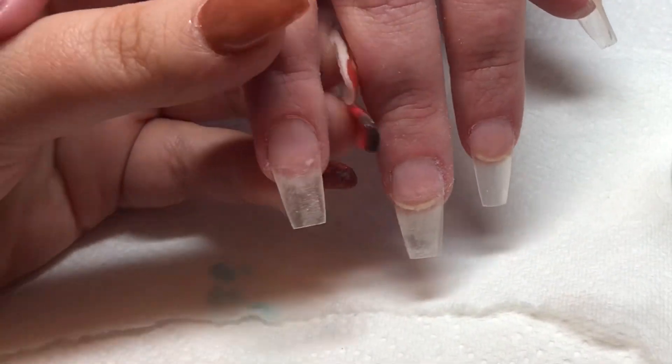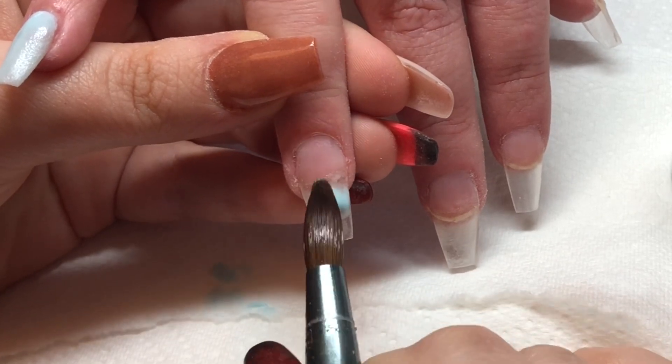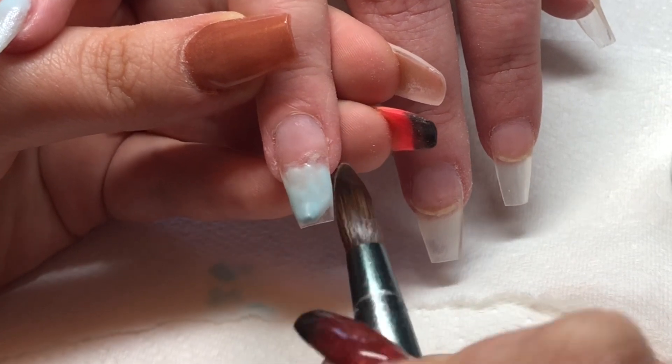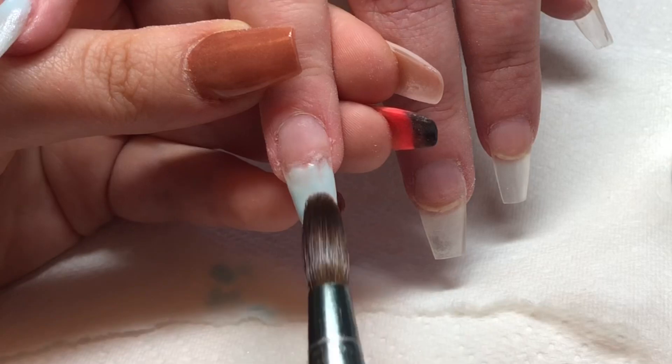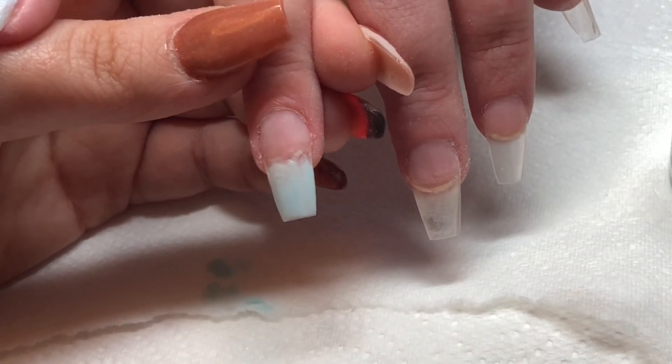I'm coming onto my ring finger and this one is going to be an ombre, so I'm just putting the color at the tip and not going to put anything around the cuticle area, because I am going to put some Glitter Bells Pink Opal around the cuticle area and blend that down.